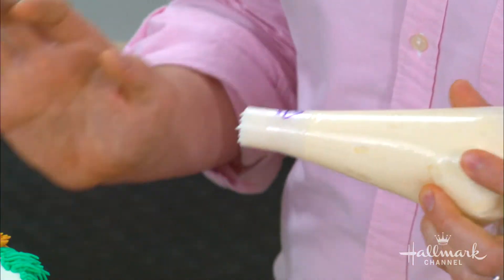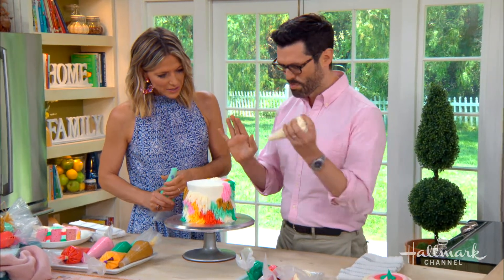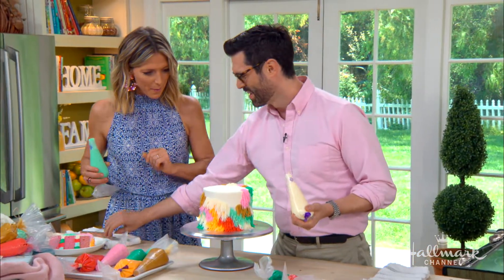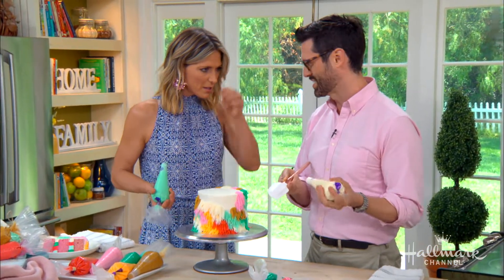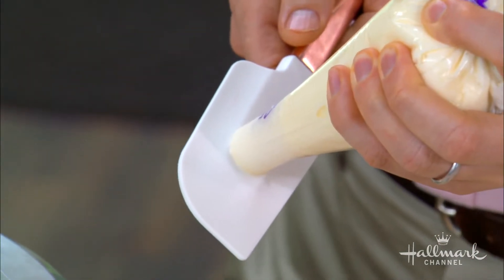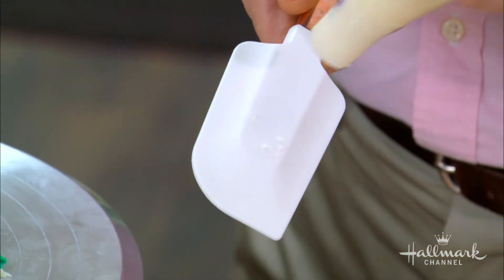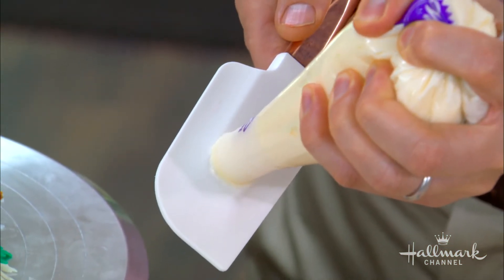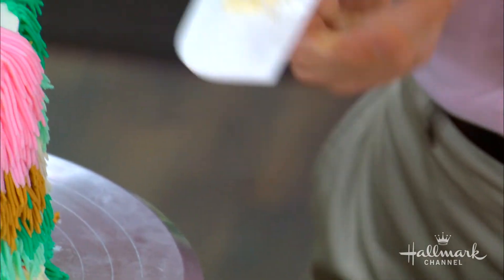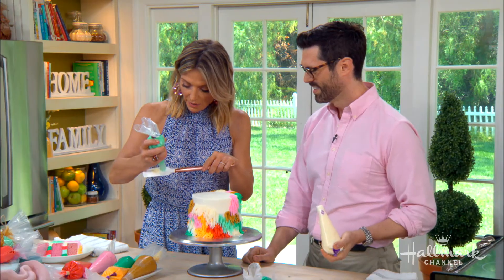All you have to do is press, pipe, and pull out while you let go — and there they are, the fibers of the cake. It's a good idea to practice first because you never know what the buttercream is like until it's piped. If it's too thick or thin you might have a problem, so always test it first.